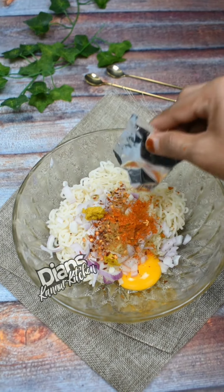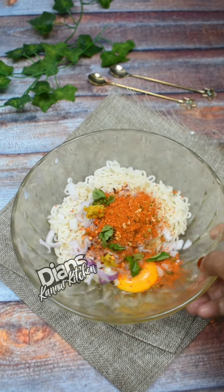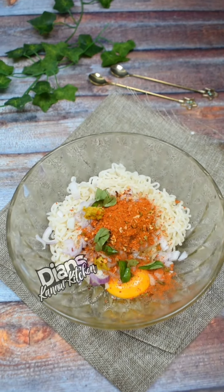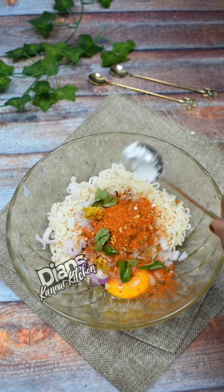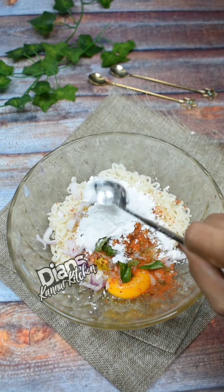I will add some garlic and salt to my masala. I will add a masala and a little bit of garlic.